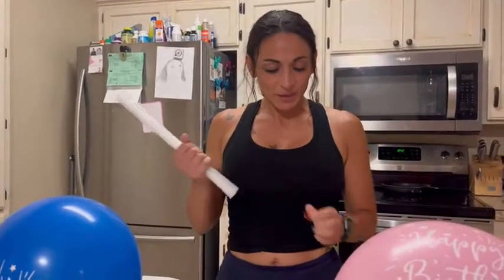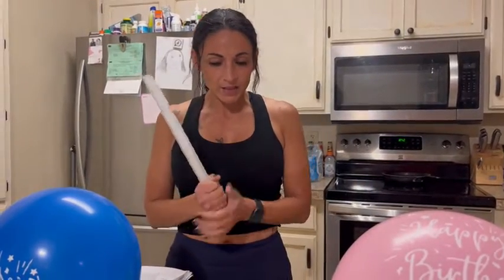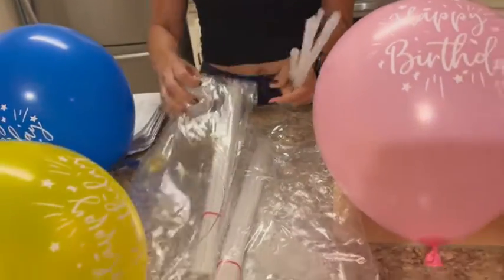My daughter's birthday is coming up — she's turning 16 — so I got this balloon set decoration for her birthday and I'm gonna show you how to assemble this. It came with six of these packages, which is a ton.